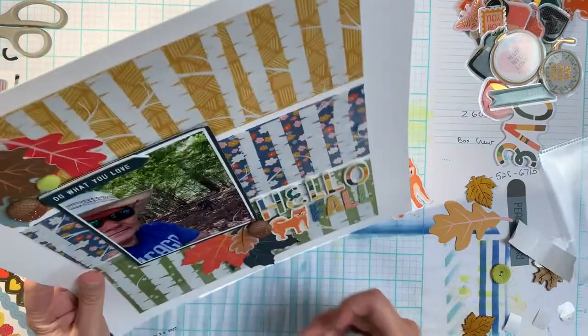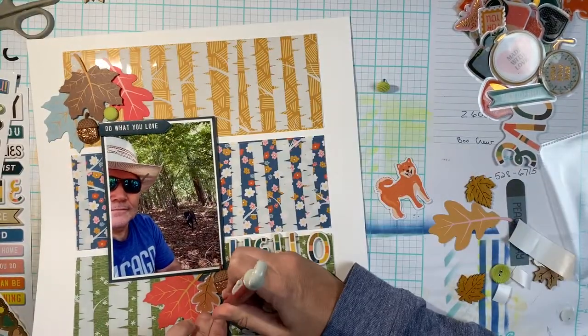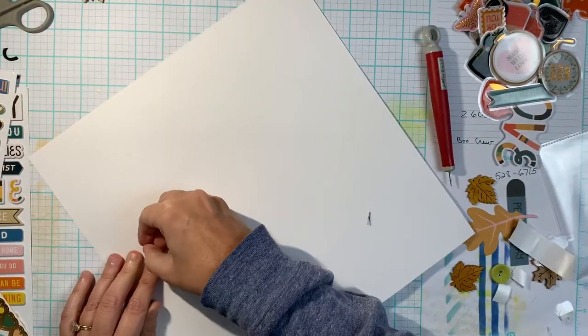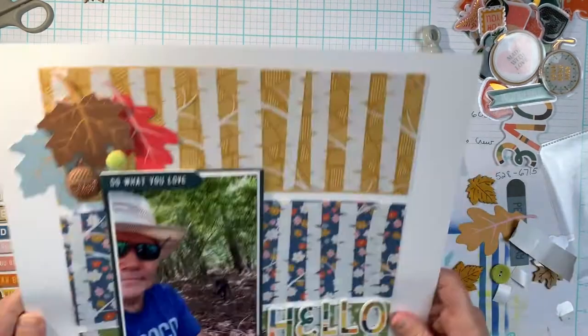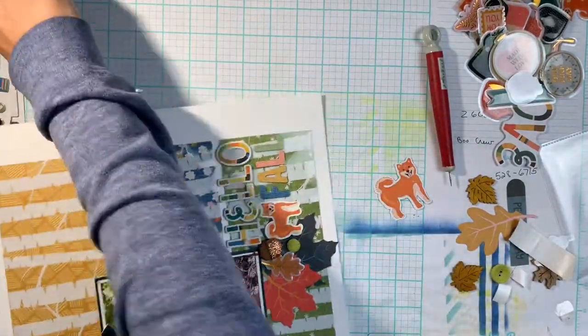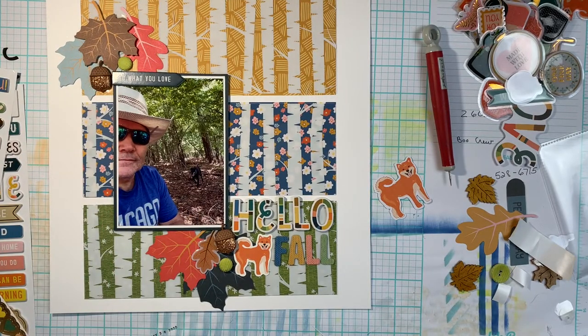I will leave links down below for the store where you can find this collection. If you type 'Paige Evans' or 'Bungalow Lane' in the search bar it'll be super easy to find. If it's on waitlist in the store, click the waitlist because Michelle has more and she's in the process of putting it back into the store. Hit the waitlist button and as soon as she gets it back in inventory you will get a notification.